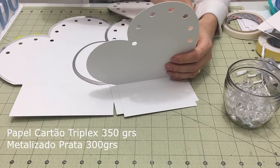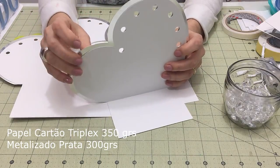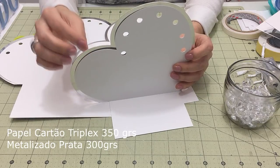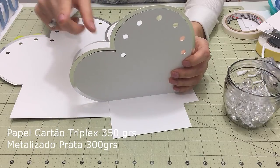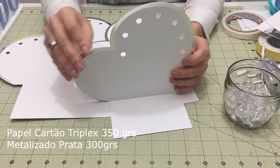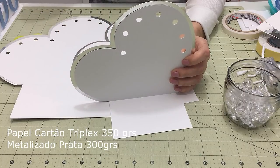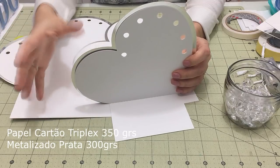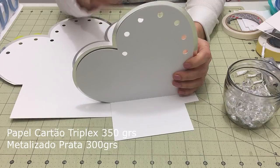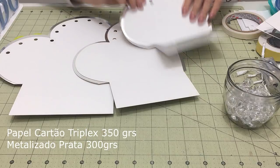A parte de trás é no metalizado — também é um metalizado 300 gramas. Você encontra em algumas empresas; esse material também compro de distribuidora de papel de indústria gráfica. Eles vendem em folha 66 por 96, que é o tamanho. Mas nada te impede de colocar um cor de rosa, um pink, um azul. Eu quis colocar metalizado prata.